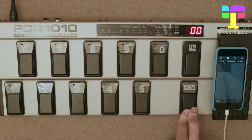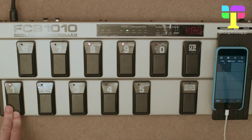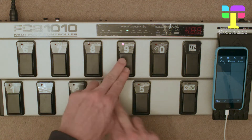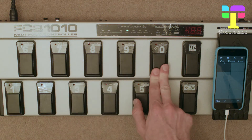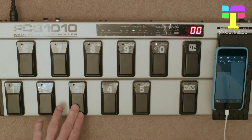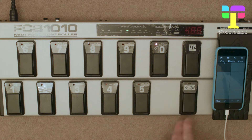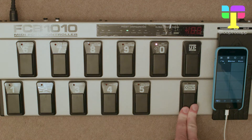Now we're going to do the same thing for pedal two — select it, press and hold down, enter, press and hold on one, eight, and nine, then tap ten and press enter. For toggle, it's note 37. Enter to confirm, press and hold down to store it.